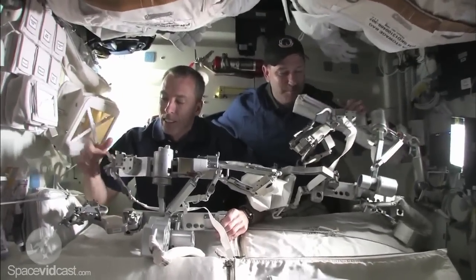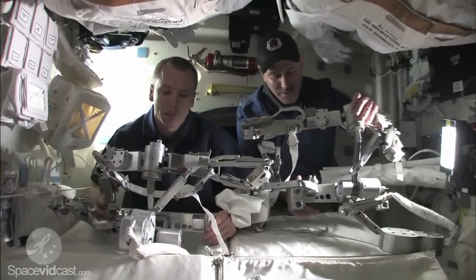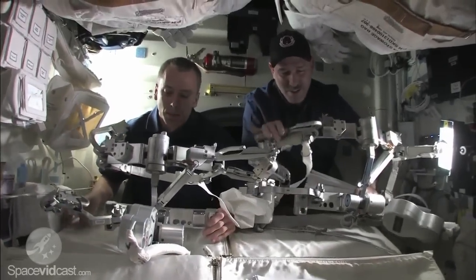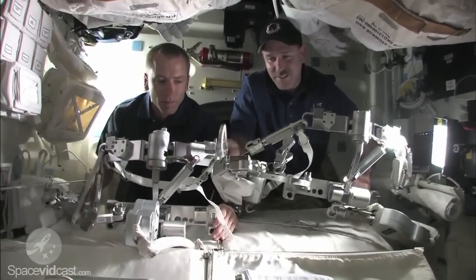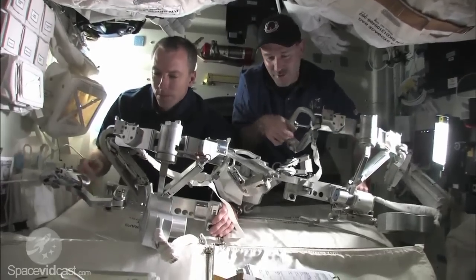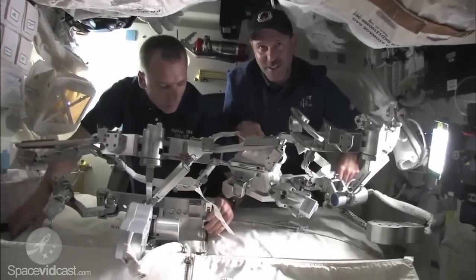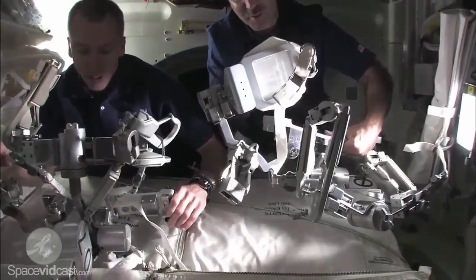What are you doing tomorrow? These are our EVA space-walking tool caddies called mini workstations. They have our tethers on them so we don't lose things — we can tether to stuff. There's our EVA trash bag to put little things in.